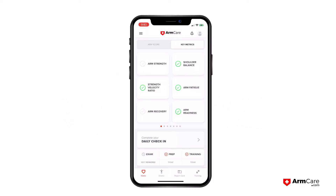One of the common questions we get is how do I apply the arm care system to my general everyday work? We're going to jump into the key metrics to give a quick example of how I run this when I'm coaching my players.